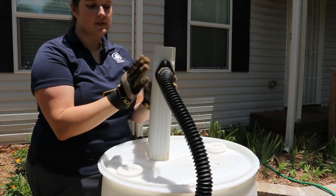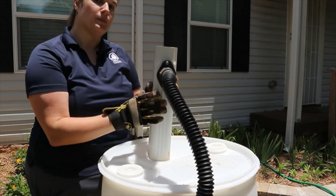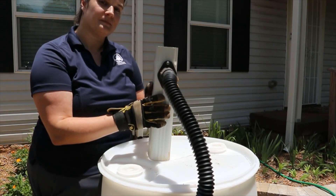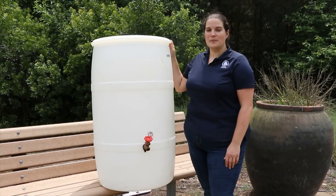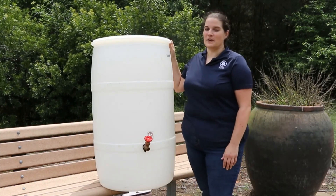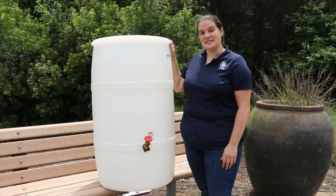Once you've got your hose hooked up to your downspout and to your barrel, you're good to go. Thank you for joining us today to learn how to properly prepare and install your rain barrel. Now you're ready to get started on your own installation.